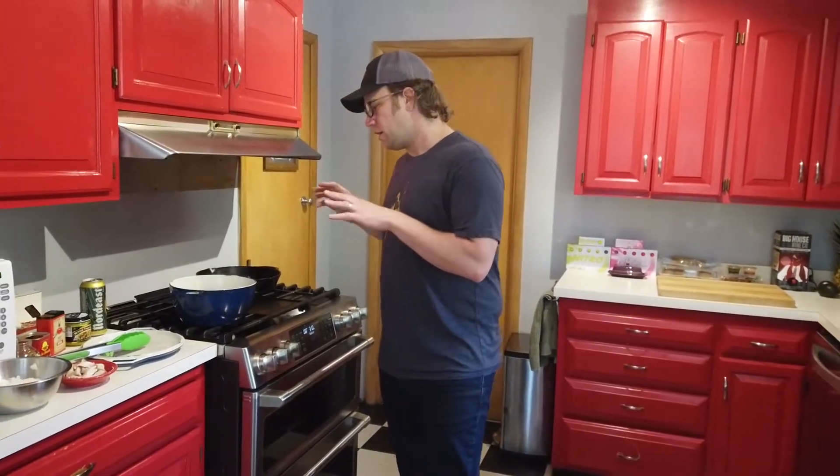Hey everyone, it's Dave. Today I'm going to make one of my favorite bean dishes. This is a traditional Mexican pinto bean dish called frijoles de la charra.